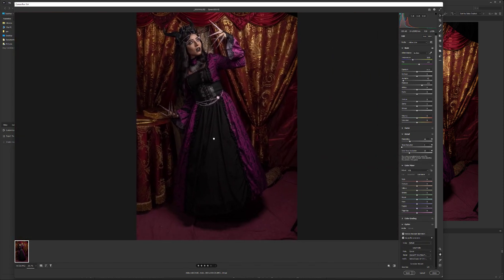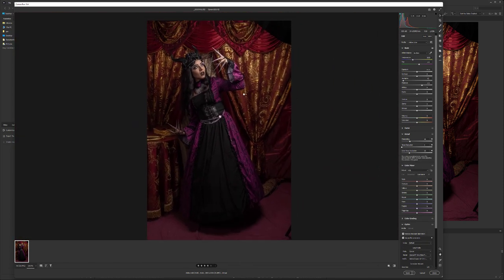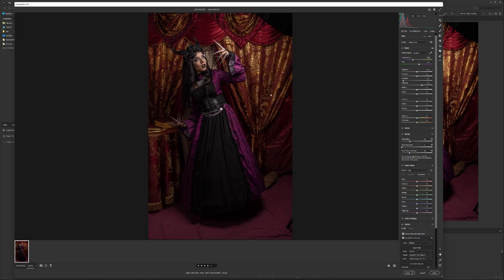Different cameras behave differently. This was shot on a Canon R5 — with the new processor and sensor it produces very clean results in the shadows. Before, when I shot with a Canon 5D Mark III for example, there was much more noise. So it depends on your camera how aggressively you can work with the shadow and highlight sliders.